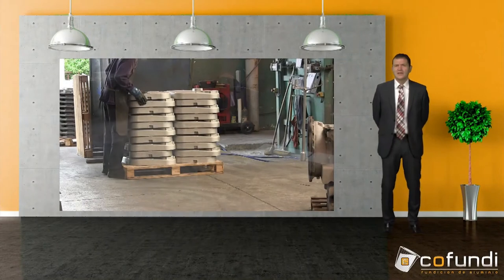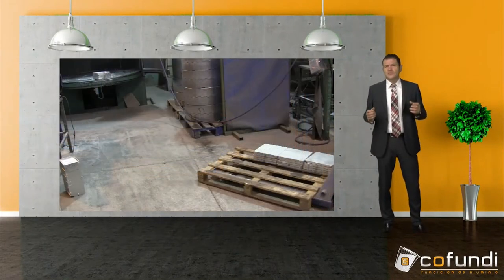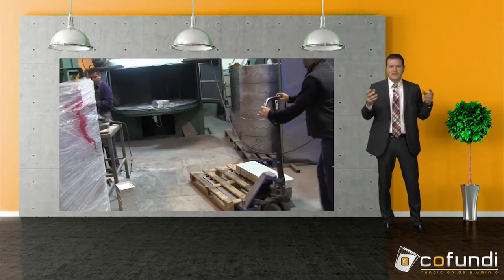The shot blasting process consists of blasting the parts which have not been treated yet in order to remove all roughness and different color shades, to give them a uniform color and shade.